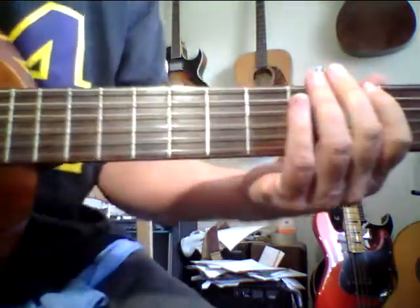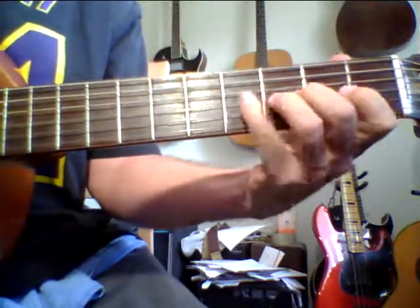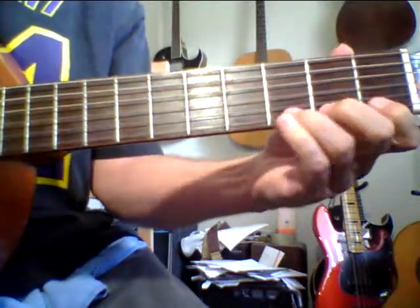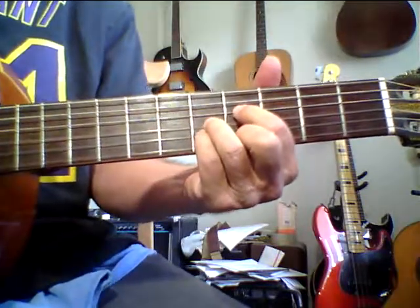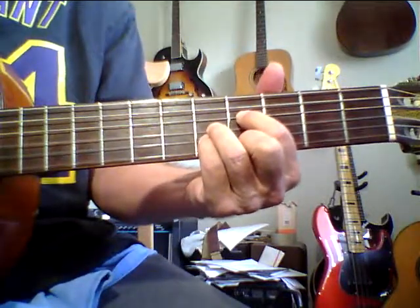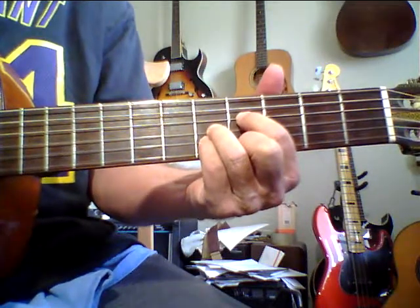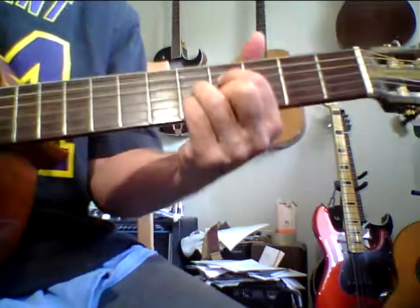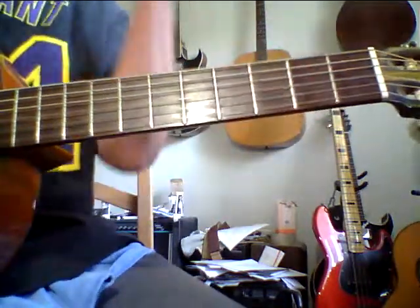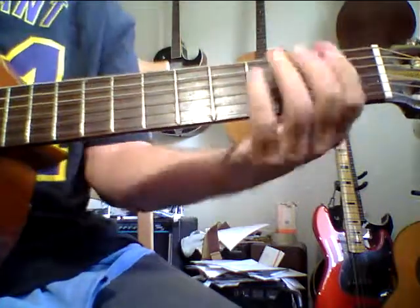One more time. I'll do this lick 40, 50 times a day for a while and just get it ingrained in my subconscious mind — the muscle memory, all ingrained in there — so that eventually I'll just be able to whale it out. Not that it has to be fast, but it's about what the idea is at the time.